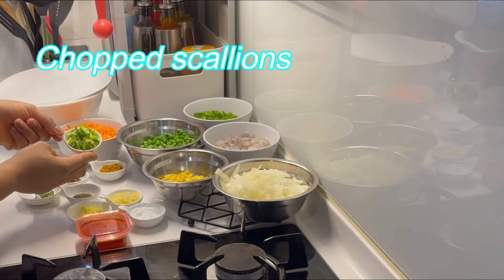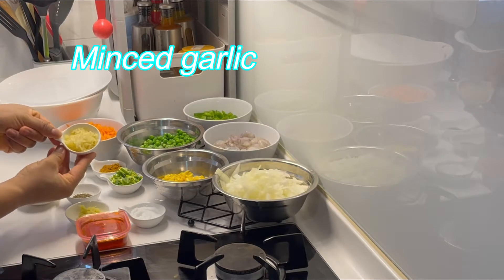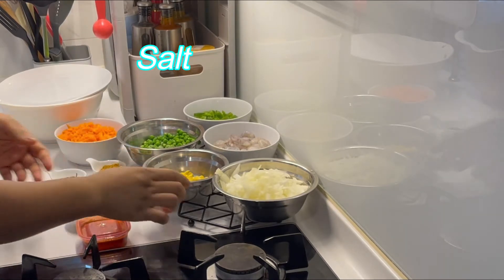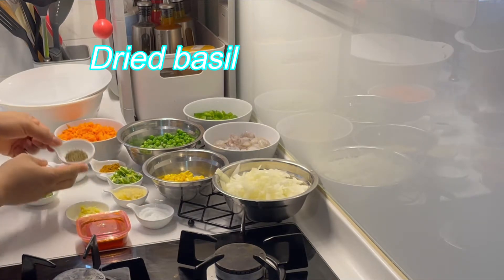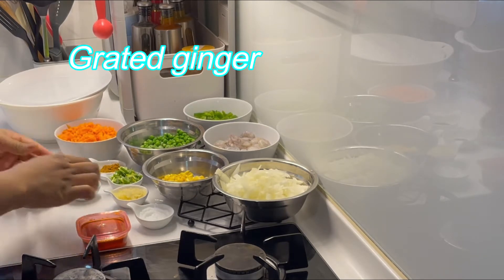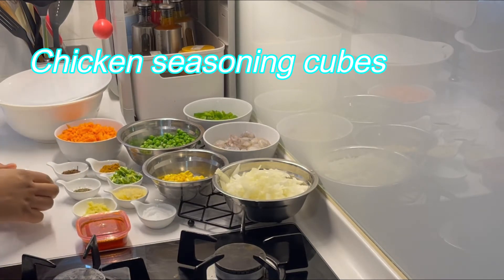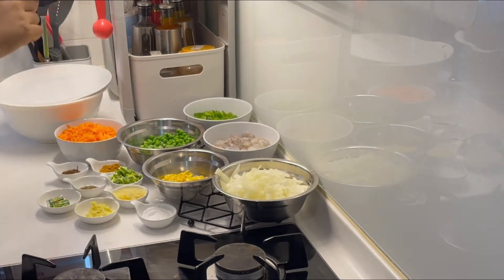You'll also need chopped scallions, minced garlic, salt, black pepper, some dried basil, grated ginger.